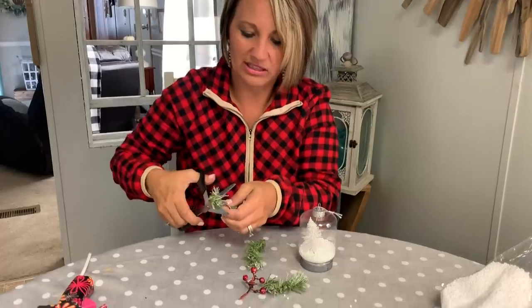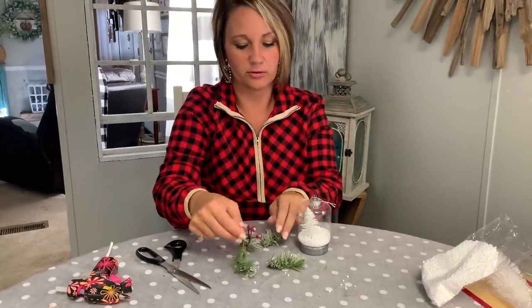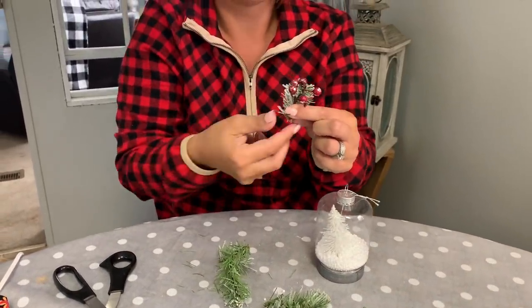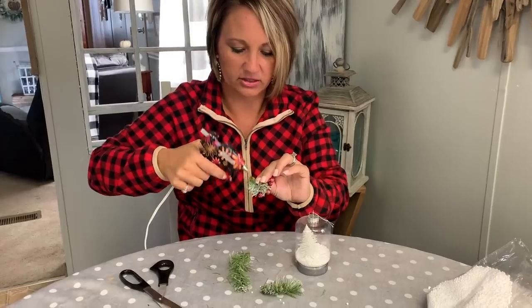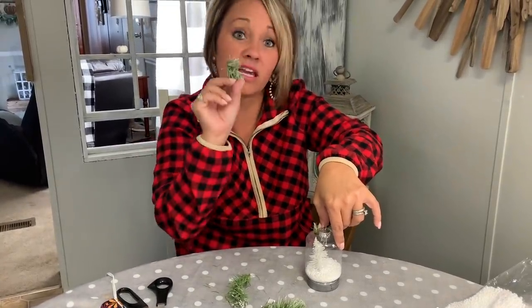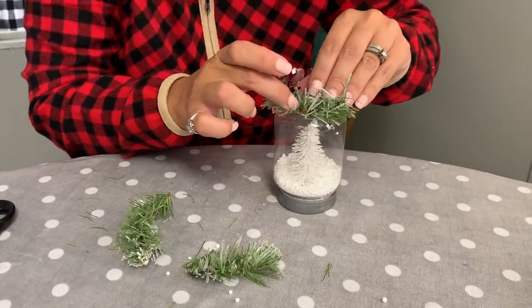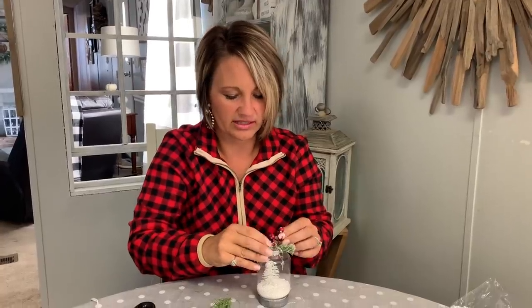That's where our cute little wreath remnants come in — whatever you want to call them. I'm gonna cut them a little more. I'm gonna take my little faux berries and put them with one of my wreath stems like this. Then I'm gonna hot glue it right here on the top — put plenty of hot glue on here, we don't want it really showing through but we want it to stick. Then I'm gonna take the other part of my stem and put it in the extra hot glue that's coming out.